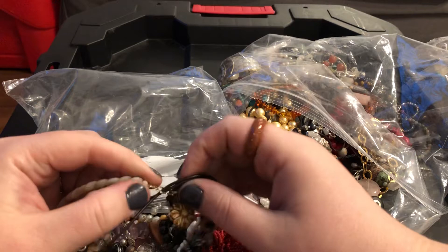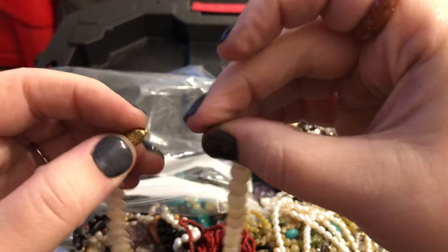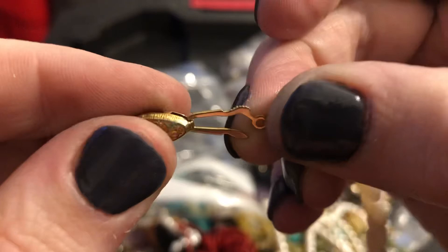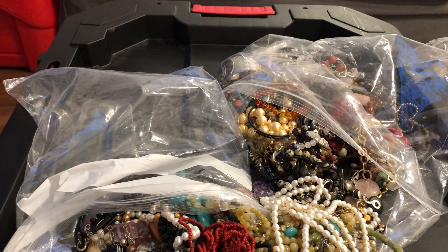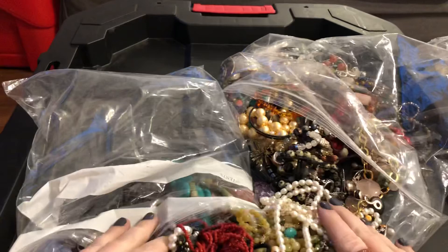The last thing I'll go ahead and show before part two is this guy right here — which is mother of pearl in discs. It has a pinch hook clasp, and you always want to look and see if there's anything stamped in here. I've got a few 14-karat gold ones that I've sold. But this is nice — this would be like a choker style, probably 15 to 16 inches. Alright guys, I found a lot of really good ones — can't complain about this at all. Make sure you're subscribed, hit the like button if you liked this video, let me know in the comments which item was your favorite, and I'll see you in the next one. Bye guys!